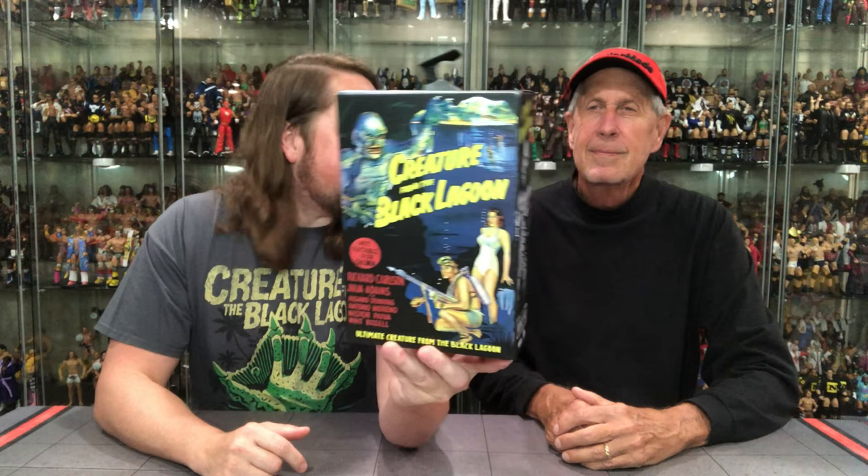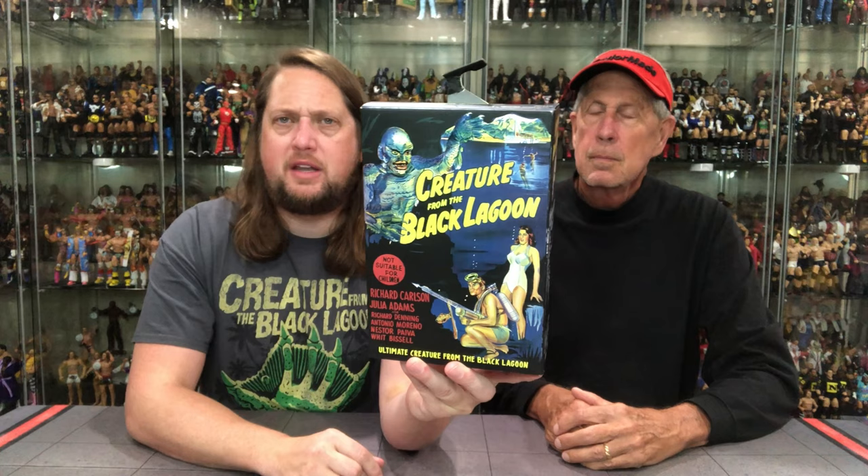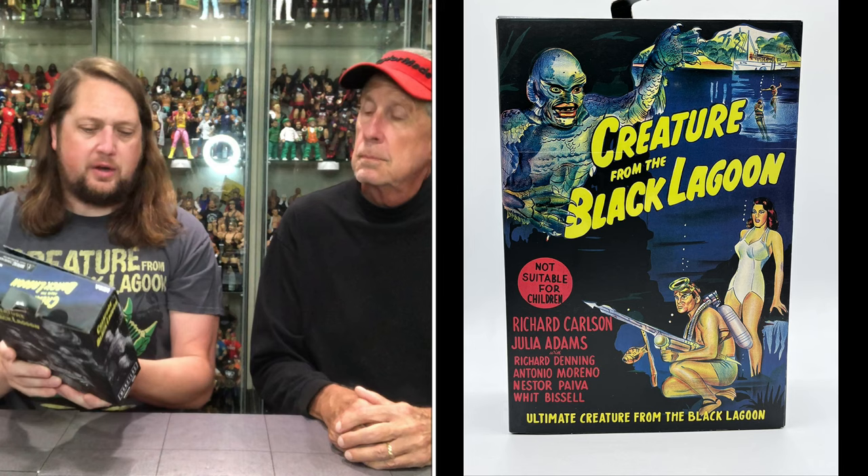But there it is — the old creature. We do notice new packaging design. I always love it that the black and white and the color have different packaging designs — I always think that is really cool, especially for people that are buying every single one of them. It gives a point of difference. Looking good on the front — you got the creature just swimming. And then there's a little glamour shot on the side, and glamour shots all over the back. On the front it says Creature from the Black Lagoon, and it says not suitable for children.